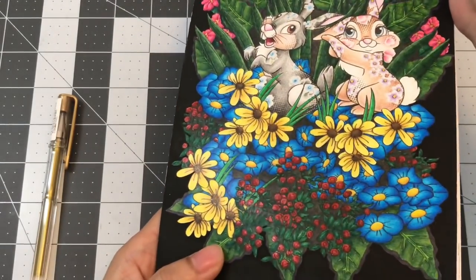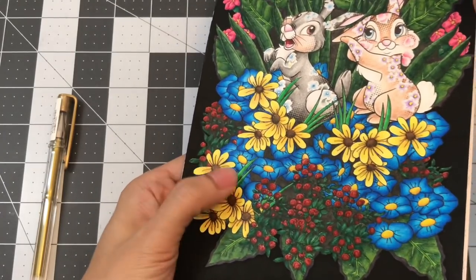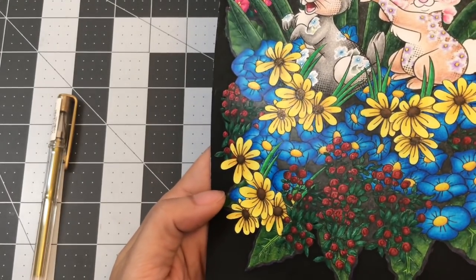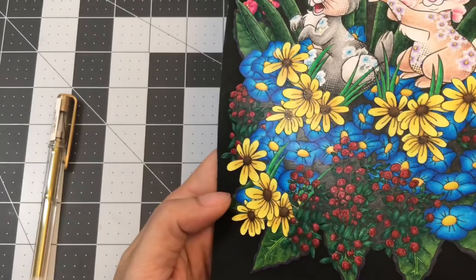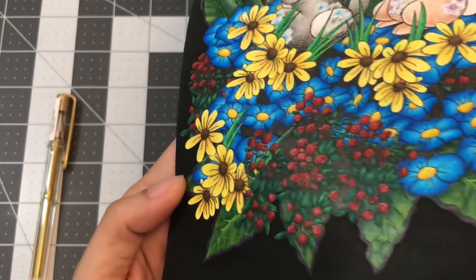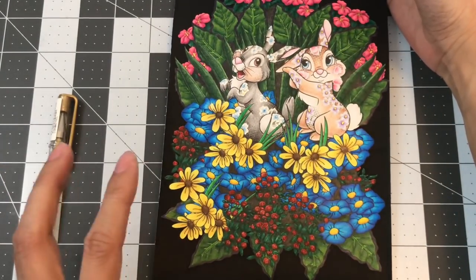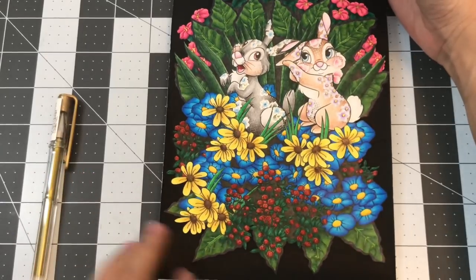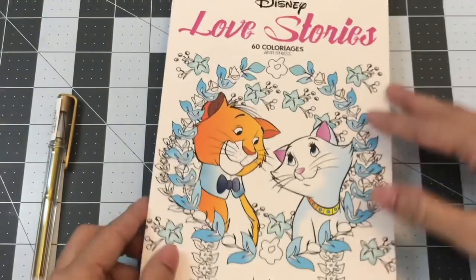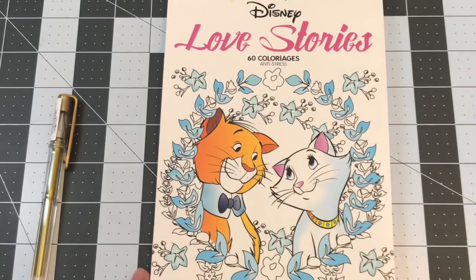I also used the At You Spica for the red flowers and the middle of the yellow and blue flowers, but it's kind of hard to see. So yeah, this is Thumper and Miss Bunny from the Disney Love Stories coloring book.